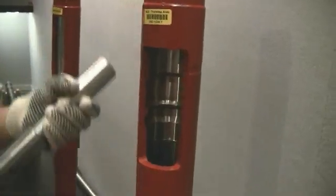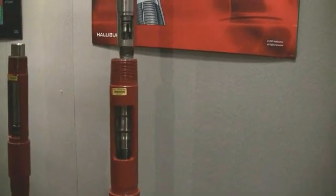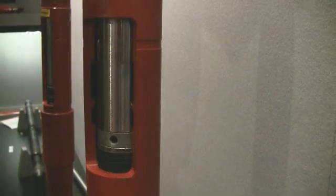Now let's see how I can put the lock mandrel into the nipple. This will be lowered into the well on a wireline running string. So here it is — I'm lowering it inside the well. The seals will come into view first; the seals will go through the profile and into the seal bore beneath.